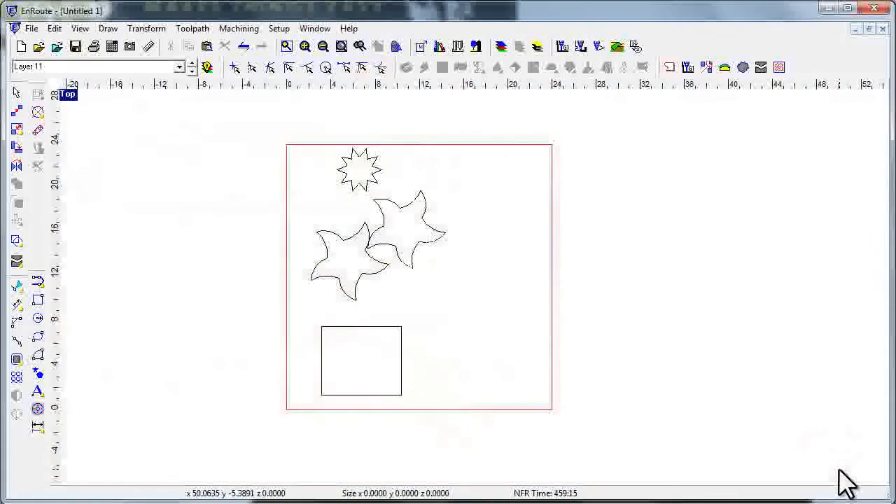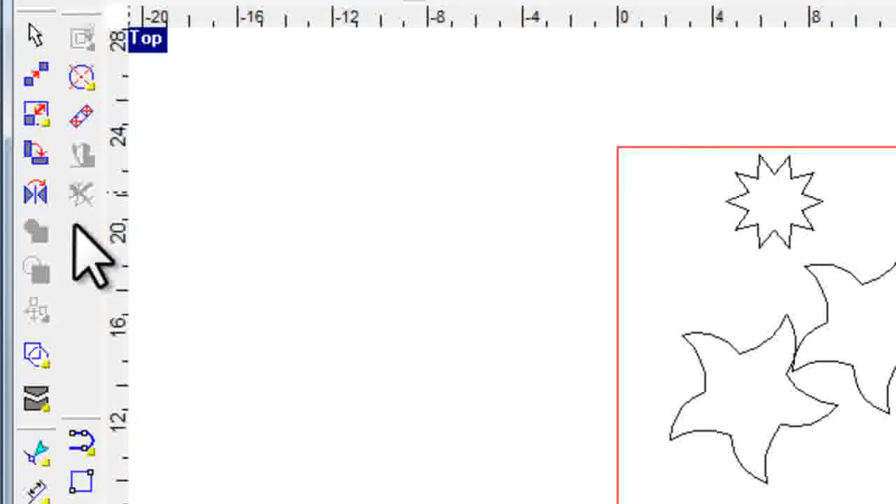In this one I want to talk about one of the biggest changes in EnRoute Fabrication, and that's the changes we've done to the tool pathing toolbar. The reason for that is that plasmas, lasers, and water jets don't need all the different strategies — they just don't do that.